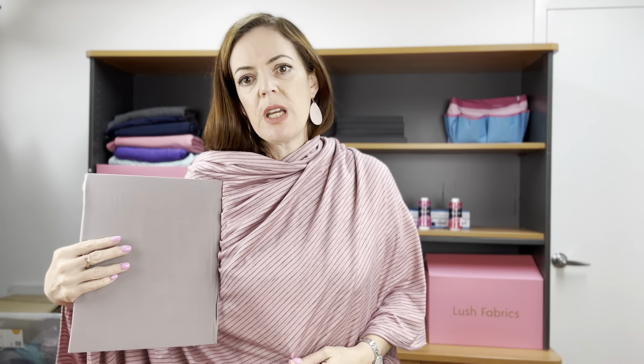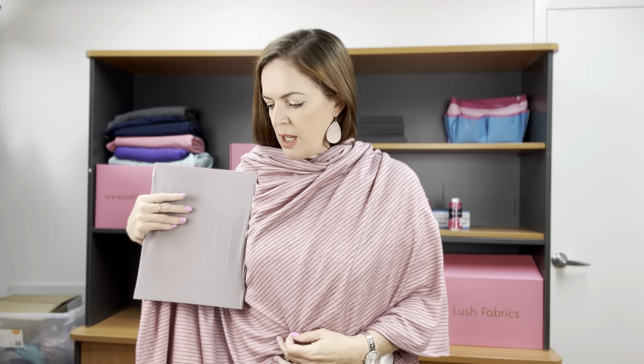This one goes really nicely with the pink bamboo, blue and smoky rayon modal. I also have silver written down here, which is double brush poly, but I've forgotten to pick up the card — sorry about that. There's not a photo of that on the website, but it's a lovely grey and looks really good.